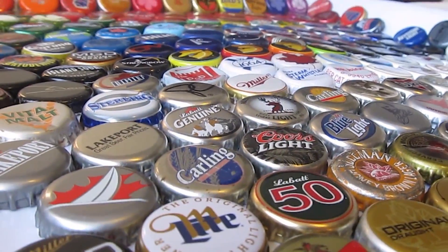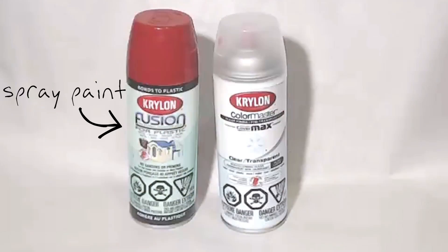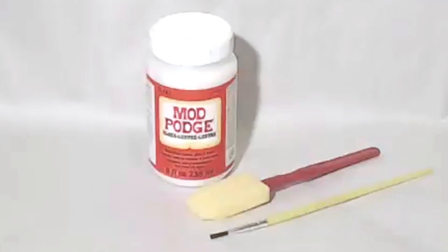This project uses bottle caps, acrylic paint, spray paint, sealant, and glue.